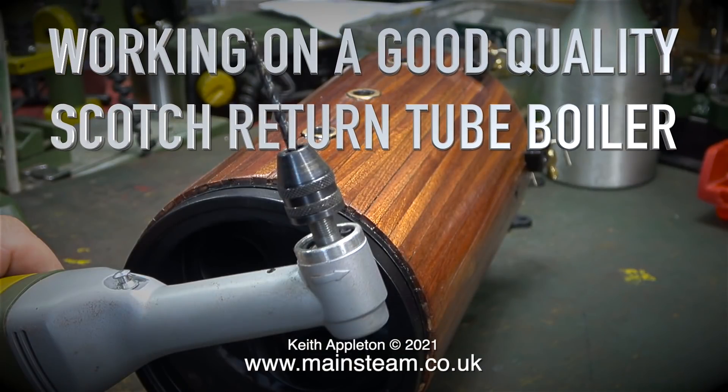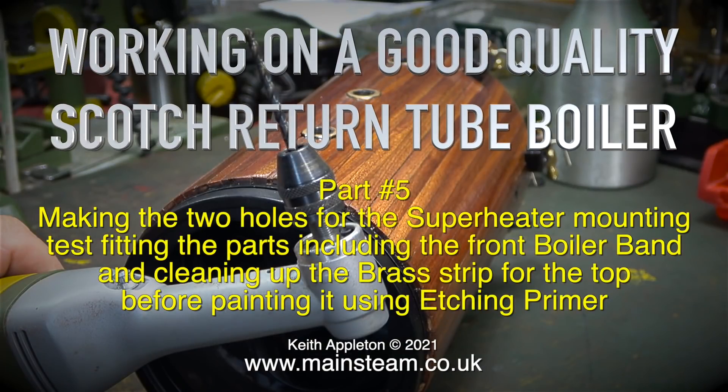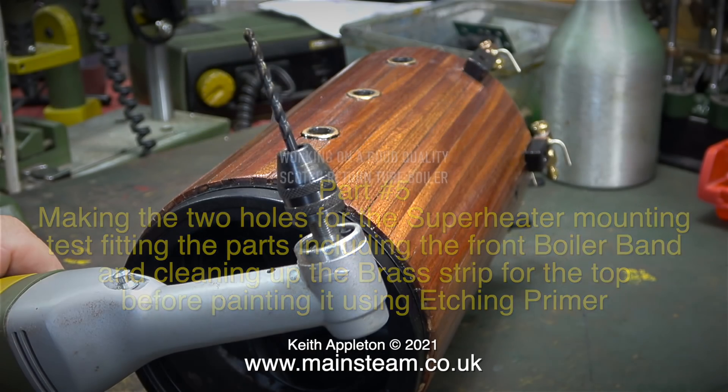Working on a Good Quality Scots return to boiler, part 5 — making the two holes for the superheater mounting, test fitting the parts including the front boiler band and cleaning up the brass strip for the top before painting it using etching primer.